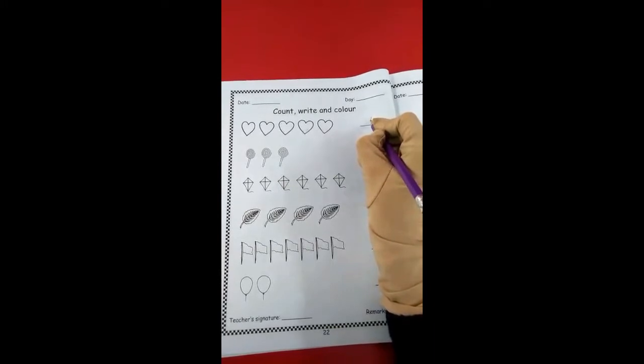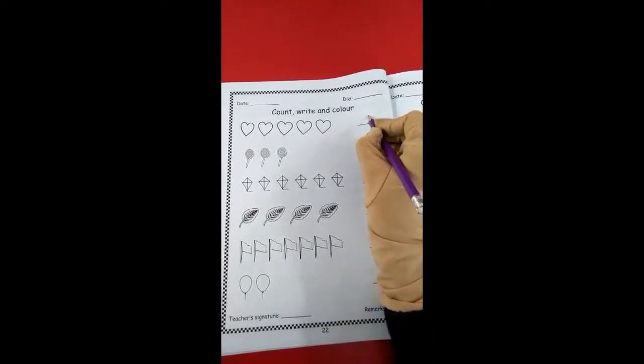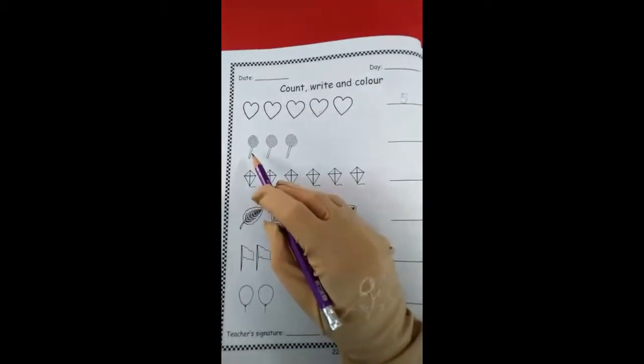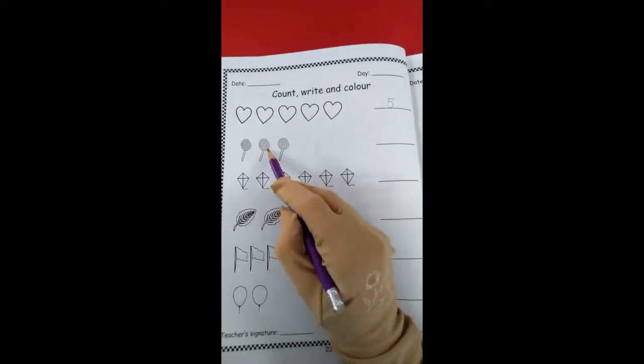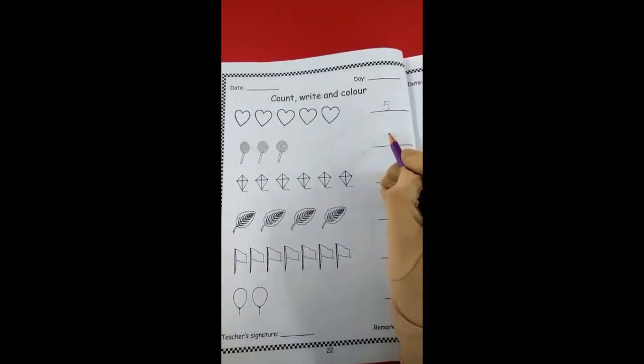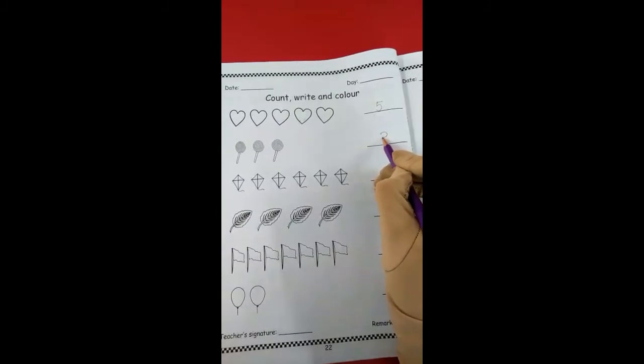Go down, then go round, then go right — write 5. How many candies are there? Let's start counting: 1, 2, 3. Three candies. Round and round.